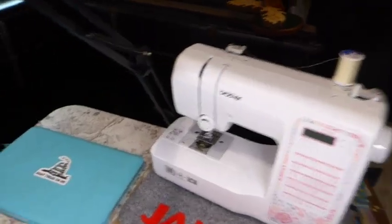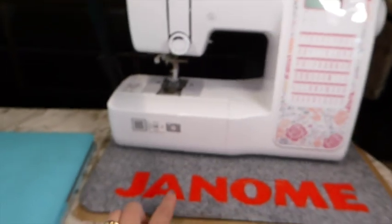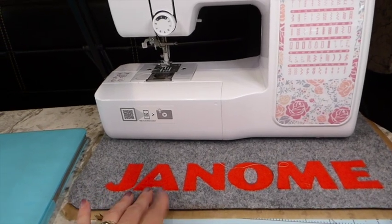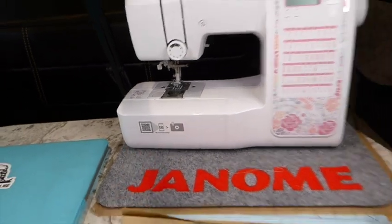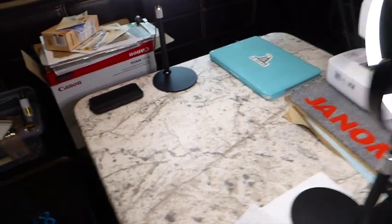This is the sewing machine I'm using — it's a Brother, pretty basic but it's got 59 stitches. I purchased a muffle pad to help cut down on some of the noise, which I thought was important. In all fairness, it's not a very loud machine compared to my Singer. This is where I do the filming and work.